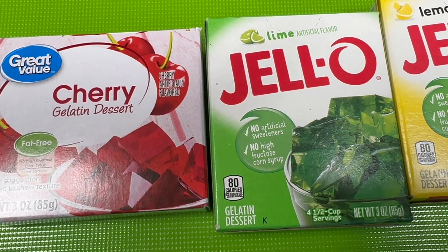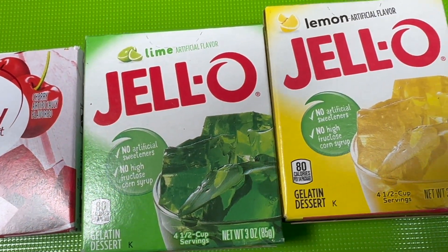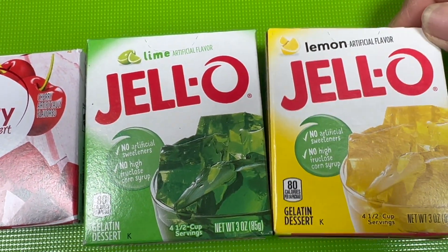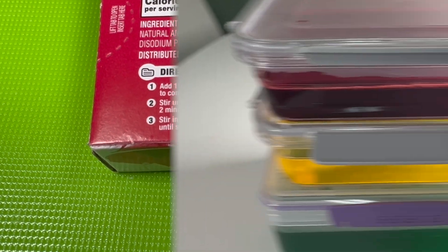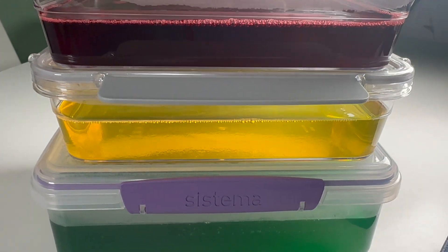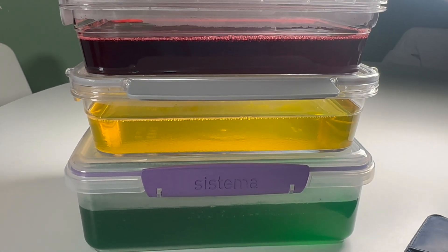I have red cherry, green lime, and yellow lemon. I prepare the jello according to the package instructions. And here's the three colors. I'm going to refrigerate this overnight.